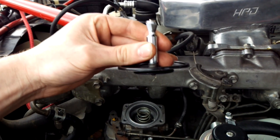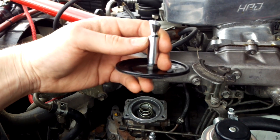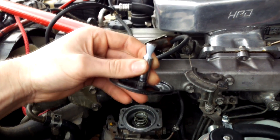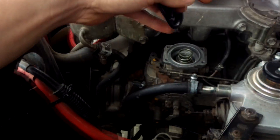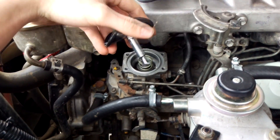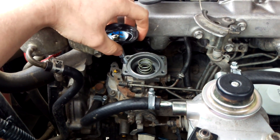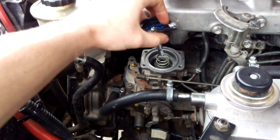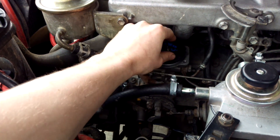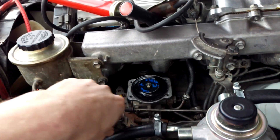If you just guesstimate it — adjust it, drive, adjust it, drive — you might find you're going into overfueling and you won't even notice until you're right up in your top RPM and it starts to drop off. I've painted it with a white paint pen, so now I'm going to reinstall it. If you find it's not going back in, it might be the follower is sticking out a little bit too much — just get an Allen key and push it back in a little bit. Now that's all back installed.